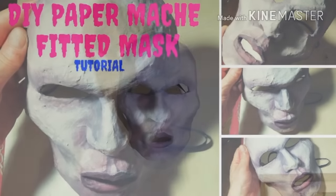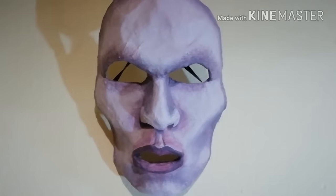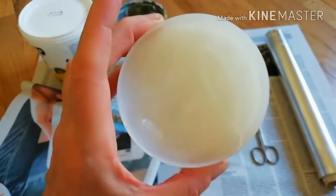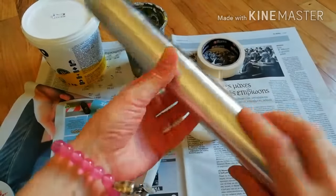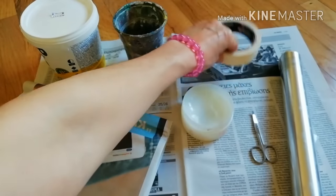If you want to know how you can make a mask out of nothing, watch this video till the end. Check the materials in the description box. First, apply Vaseline onto your face.